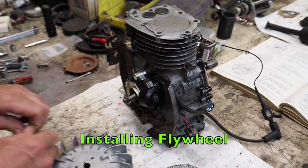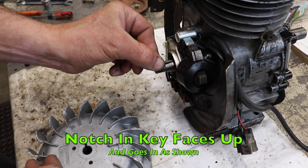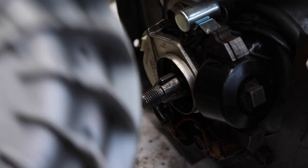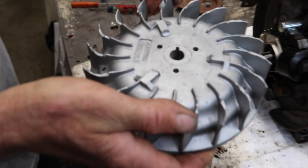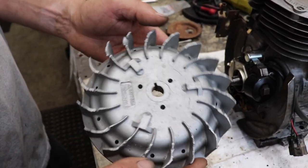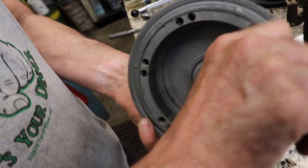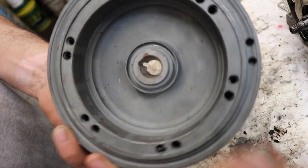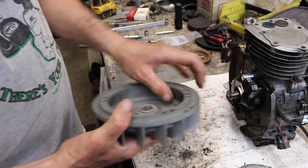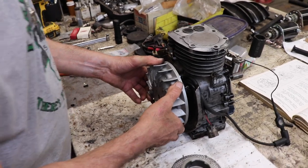Now we're ready to put the flywheel on. Here's the flywheel key it takes — it's got a little notch in it, and that faces up and in. Now Slipper's flywheel is a little banged up — the fins are cracked and broken. Something must have gotten in there. But we're just going to use it anyway, because it's got all these magnets in it — a ring of magnets all the way around — and that's for the charging coil. If we put a regular flywheel from another motor on there, the charging coil wouldn't work and you'd have no lights.